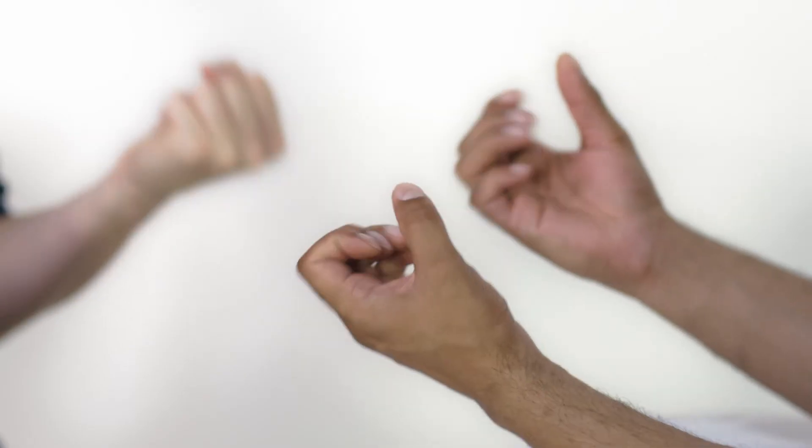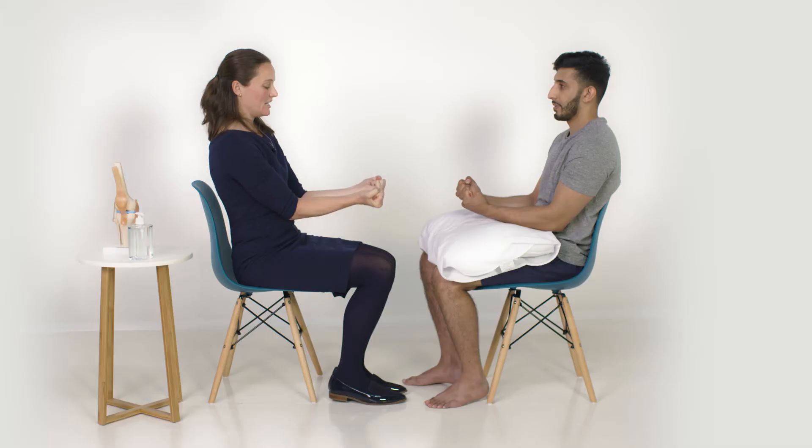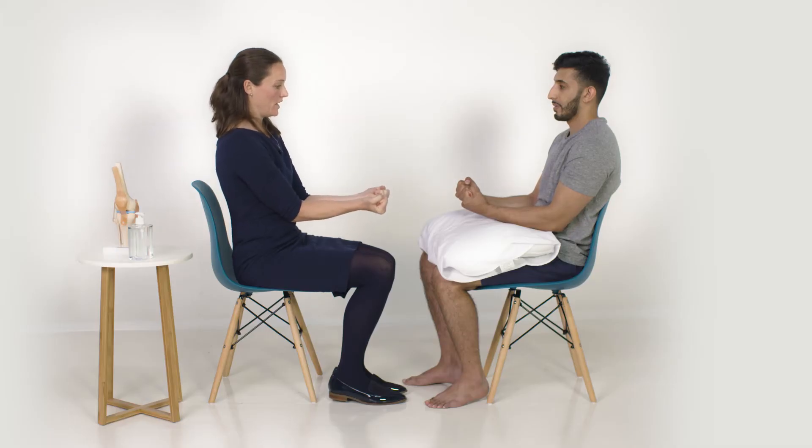Next I'm just going to ask you to curl your fingers. That's a good test of hand function and again testing the movements of all of the fingers.